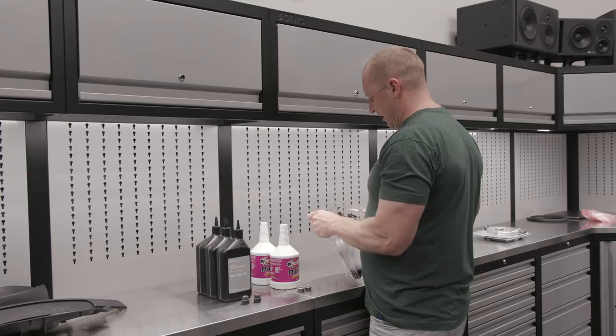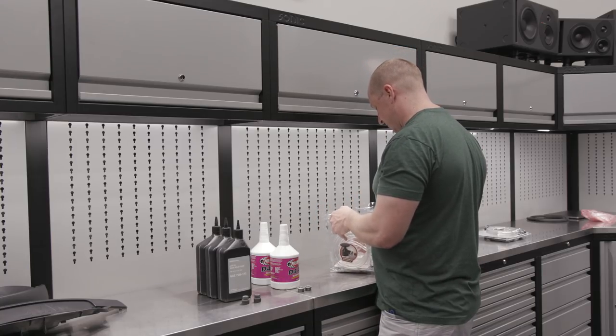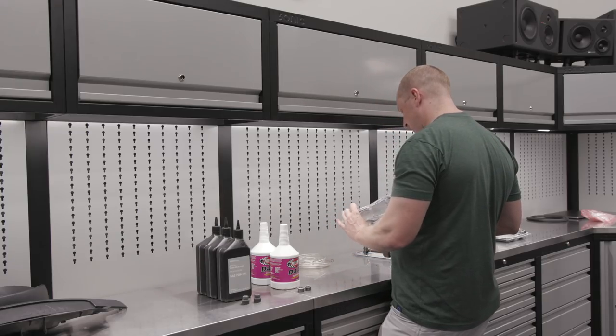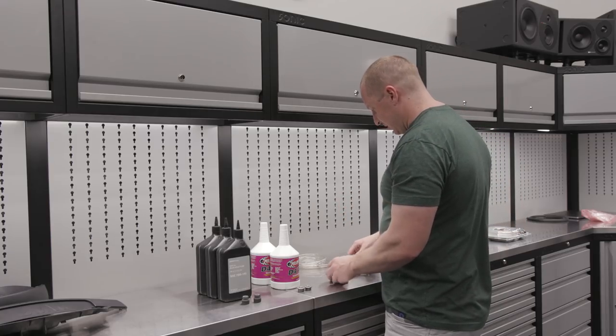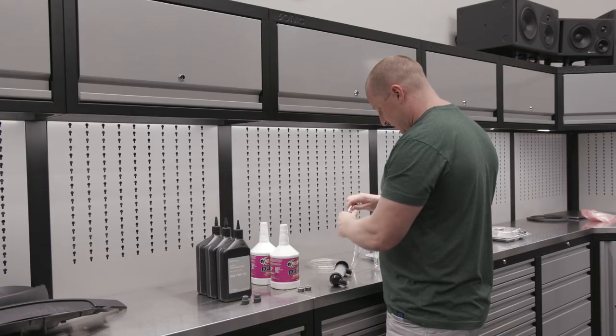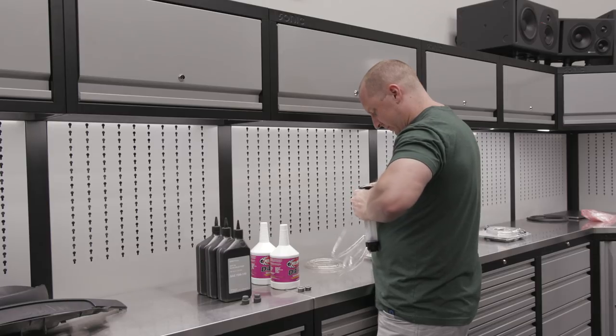Considering it costs about 50 bucks to change your diff fluid, spending another 10 on a pump and getting a new one every time maybe isn't the most frugal way to do it, but it makes sense to me — trying to clean these pumps out just isn't worth the pain. I think we can just push this tubing on; it's been a while since I've used one of these.